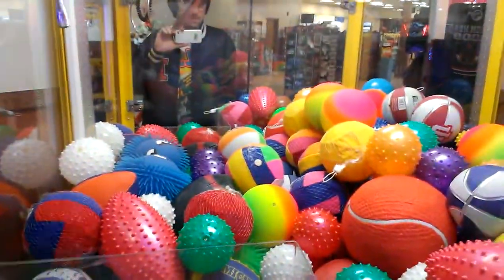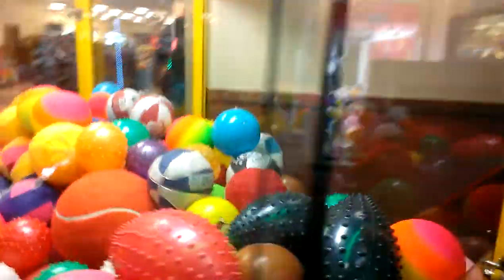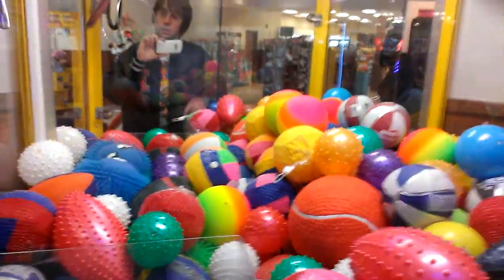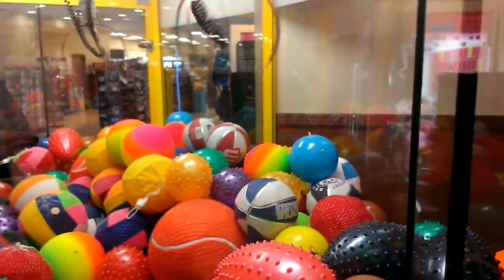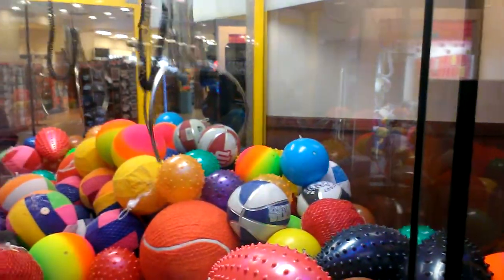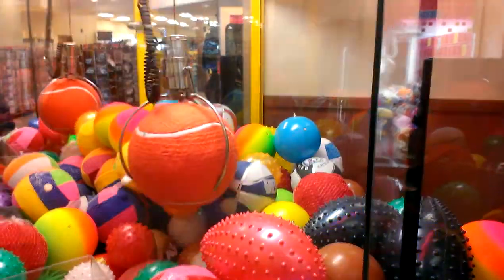Which one can I go for now and still win? Let's see here. You'll never win that big ball — I'll show you why. Because this claw passes out. We'll see what it does. Stay. I got that.